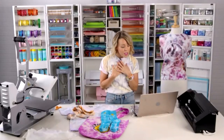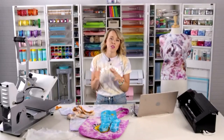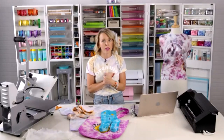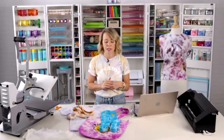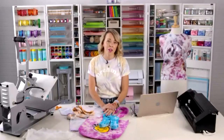I do have a YouTube channel — search 'Pretty Life Girls' on YouTube. We post videos every week covering all different kinds of craft projects, tons of Silhouette projects, tons of tie dye, so be sure you're following there as well.